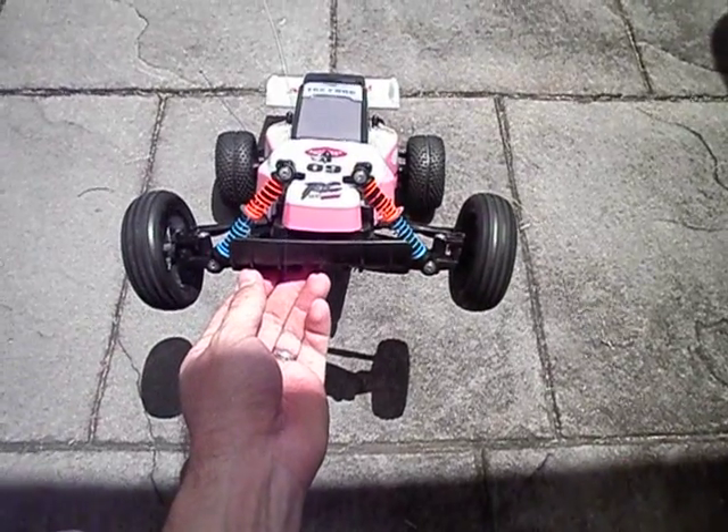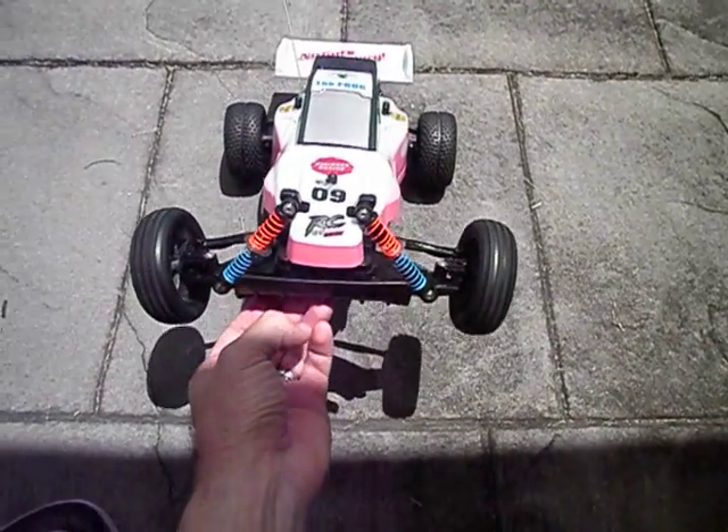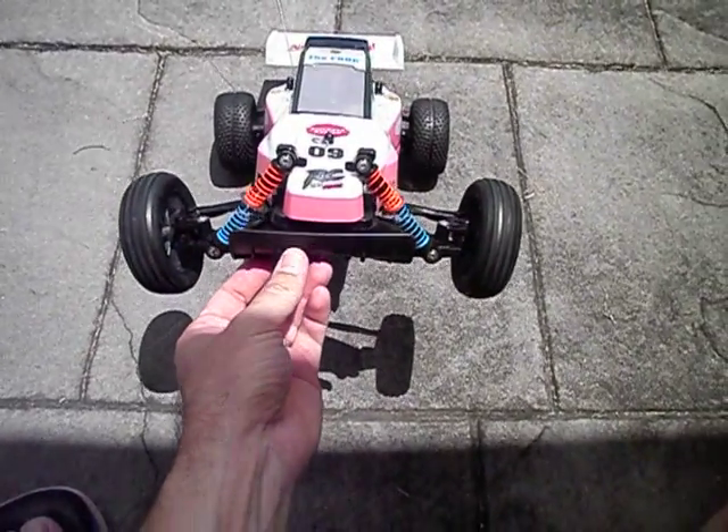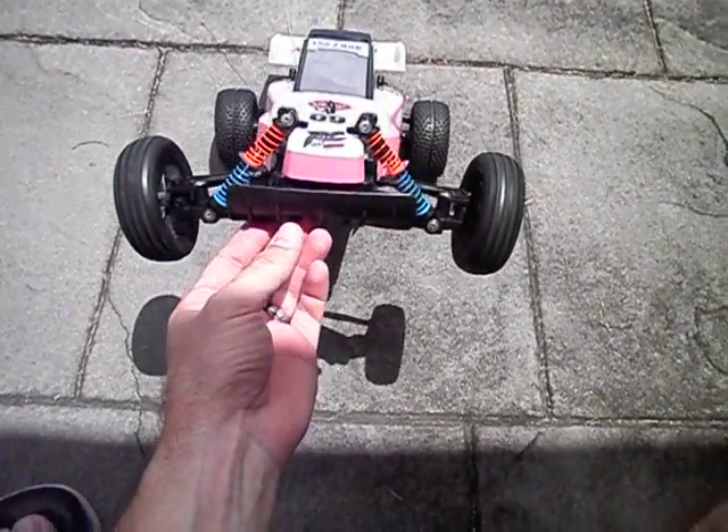At least we've actually got some springs on the front that actually work, and you can actually see the front suspension working. So we'll take this thing for a quick run and see what you guys think.